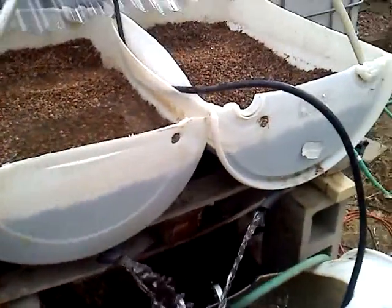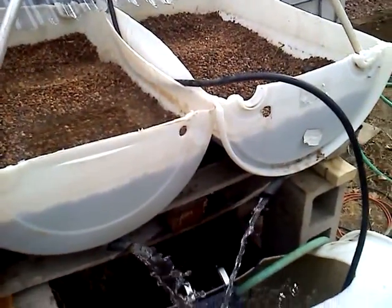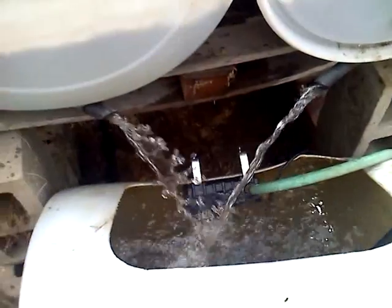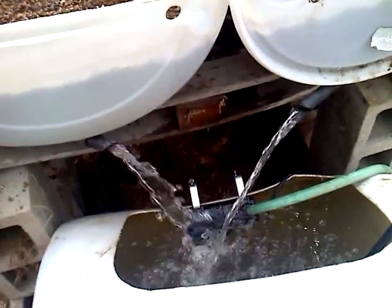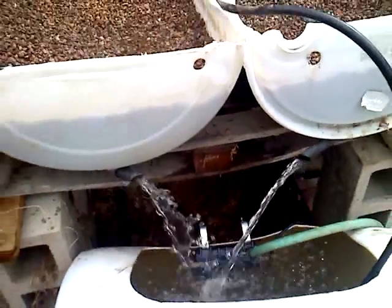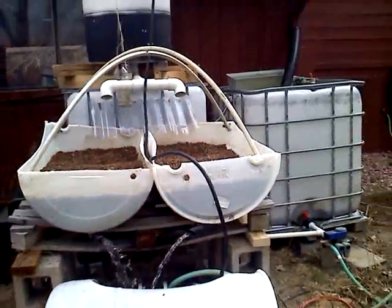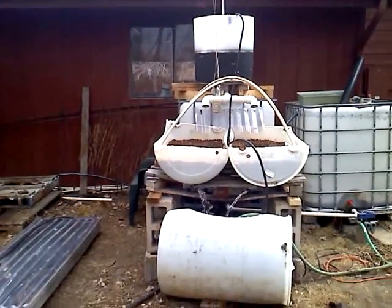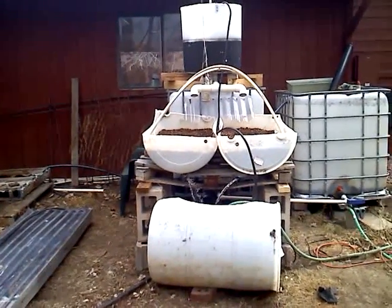Now all the water is draining out of the grow beds, back into the fish pond. And this is what aerates the fish pond and cleans the water. A very simple hydroponic aquaculture barrel-ponic system.